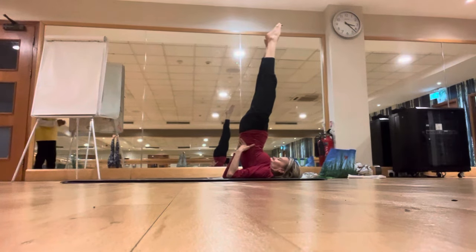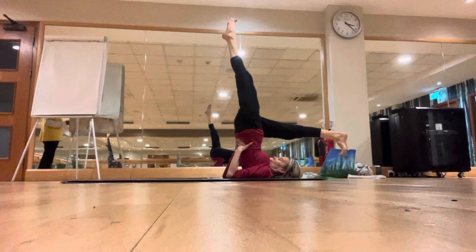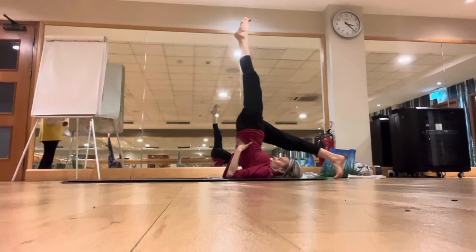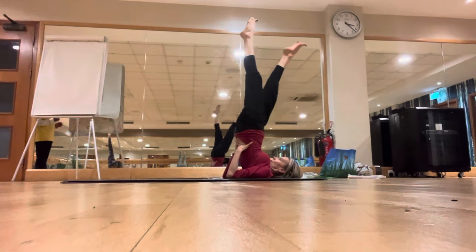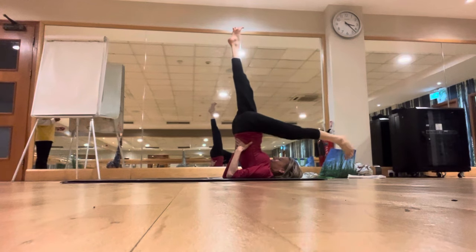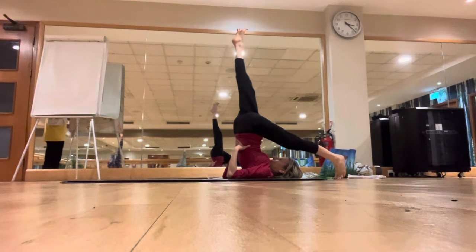Keep the legs up, legs together. Exhale, bring the right leg over the head, keep the left leg up, stay there for a few seconds. Inhale, right leg slowly up. Exhale, bring the left leg over the head, keep the right leg up. Inhale slowly up.